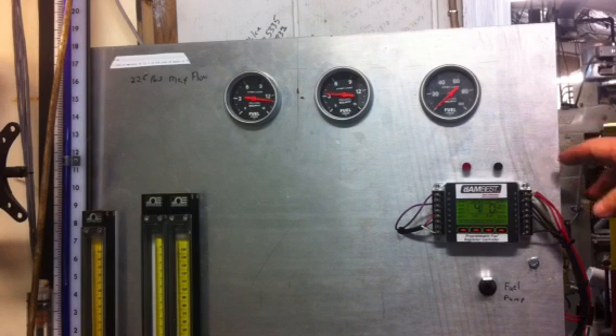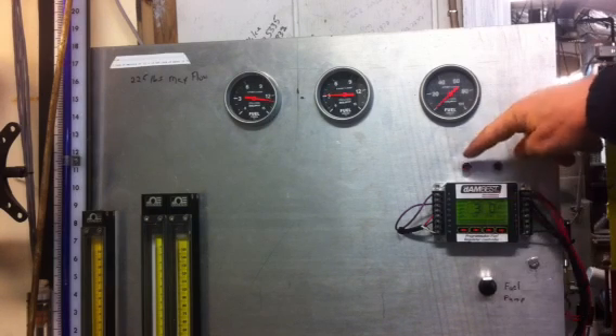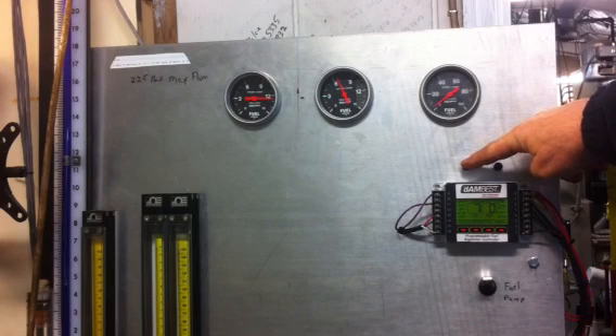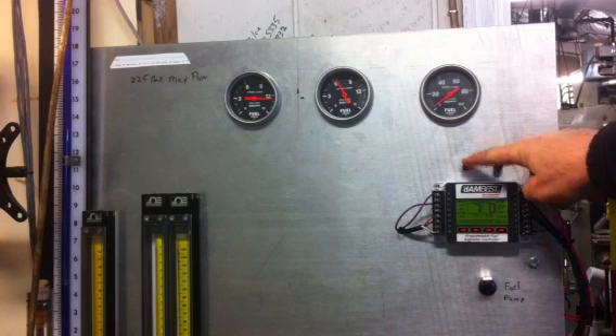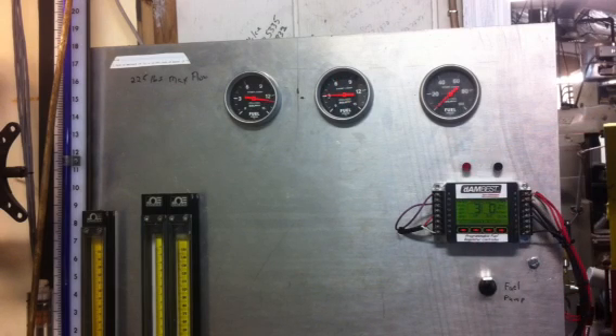When you're in the pits and it's at base pressure and you want to check your needle and seats, there's a button you just hold in. It'll go right to your high-side fuel pressure, which is pre-programmed, and you can test your needle and seats right in the pits to make sure everything's good. You let go of that and it goes right back to base pressure again.